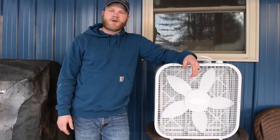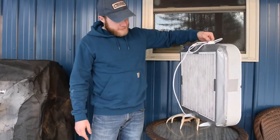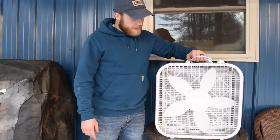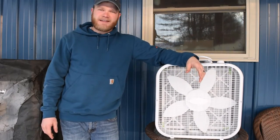Welcome back to Scattered. Today we're going over part two of our DIY air filtration system. We're going to go over a few key points: how I liked it, how it turned out, and if I'd do it again.